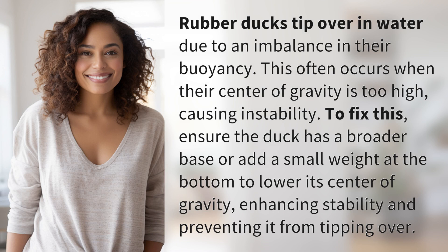Rubber ducks tip over in water due to an imbalance in their buoyancy. This often occurs when their center of gravity is too high, causing instability.